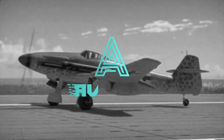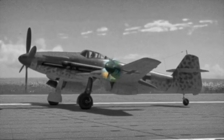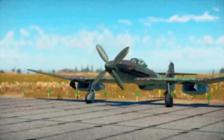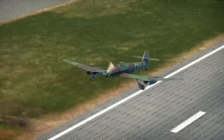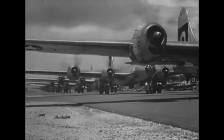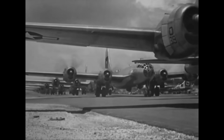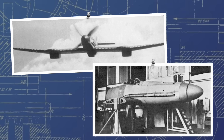Hello, and welcome to Aviation Deep Dive. The Blohm & Voss BV-155 was an experimental late-war German interceptor designed principally to counter the threat of USAAF B-29 raids over Germany. Sporting an extreme design in order to come to terms with extreme design requirements,